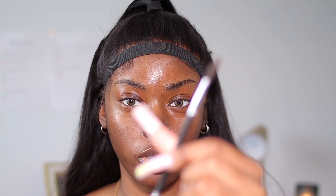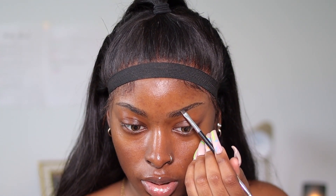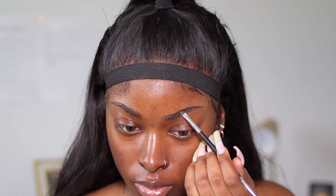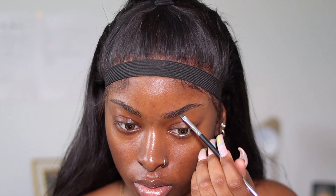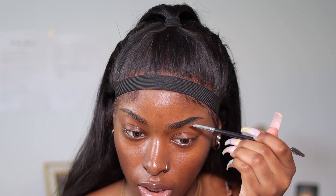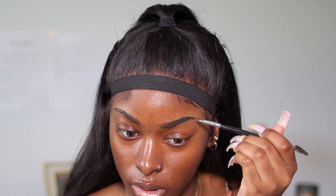For the brush I use for my brows, I use the Anastasia Beverly Hills brow brush with a spoolie on one end and an angled brush on the other. I believe this brush is number 12. I'm just going to take a bit of product and start with the very top of my brows, then underline the bottom.